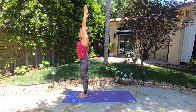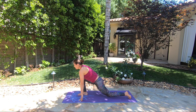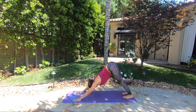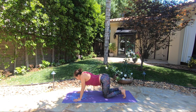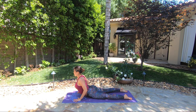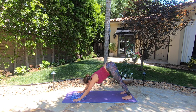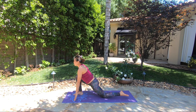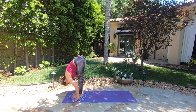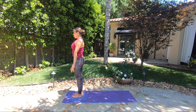Inhale — Urdhva Hastasana, arms up. Exhale — Uttanasana, folding forward. Step your left foot back, knee down to the floor — Ashva Sanchalasana. Exhale, step back — Adho Mukha Svanasana. Knees down, chest and chin down — Ashtanga Namaskara. Inhale, chest forward, elbows pointing back — Bhujangasana. Exhale, downward facing dog. Either drop your knees down or step through with your right foot — Ashva Sanchalasana. Big inhale. Exhale, step through, feet together, folding forward — Uttanasana. Inhale, reach your arms up — Urdhva Hastasana. Exhale, release your arms — Tadasana.